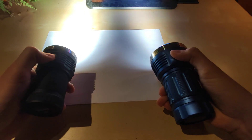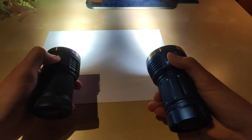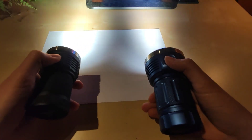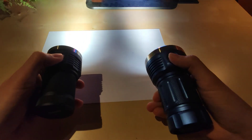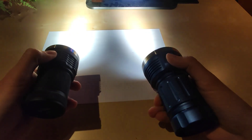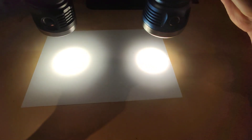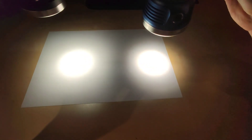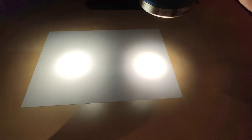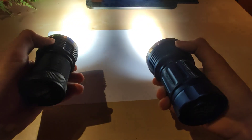Let's do a side-by-side. I'll also show you in the forest so you can get the comparison in real life, not only on a sheet of paper. At this distance you probably wouldn't see a difference, but in the real world, in the forest, I'll show you how it actually looks.